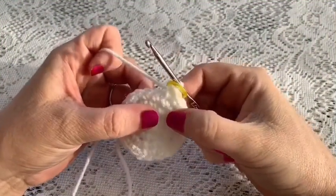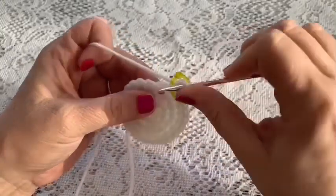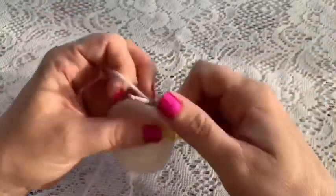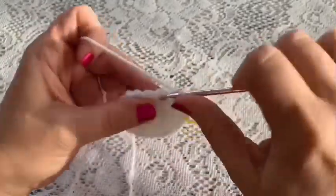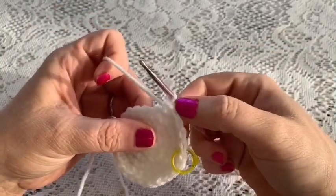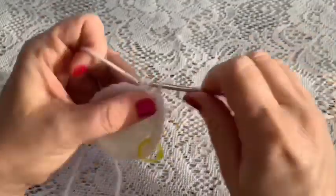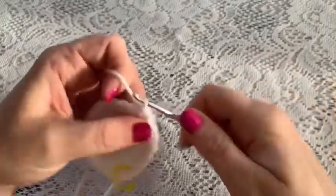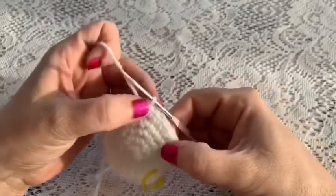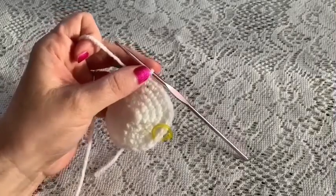Round five has a repeating sequence of three single crochet followed by one increase: one, two, three, increase. Then you'll continue to repeat that all the way around — three single crochet, one increase — and continue to repeat until you've reached the end of the round, at which point you should have 30 stitches.